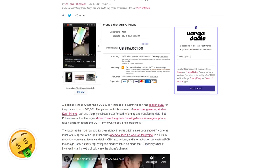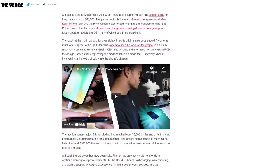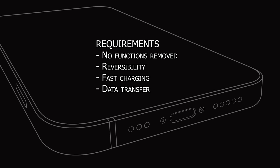If anything, it'll be a fun challenge. So I set a goal of what I wanted to achieve, which was no loss of functionality, cable reversibility, working fast charging and data transfer, and to retain the phone's water resistance.